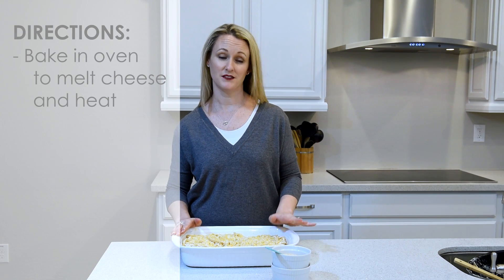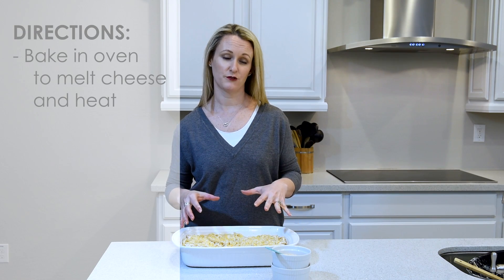Next you'll bake this in the oven. All you need to do is melt the cheese and make sure it's all heated through, so it could be as little as five minutes all the way up to 20 minutes, just depending on how much heat and how fast your cheese will melt.